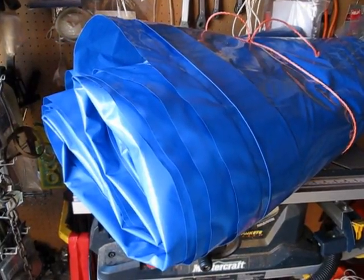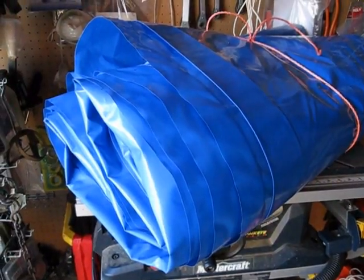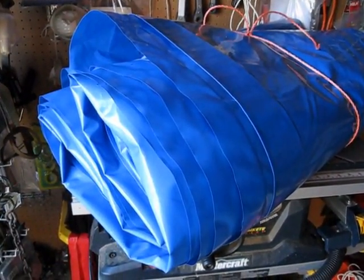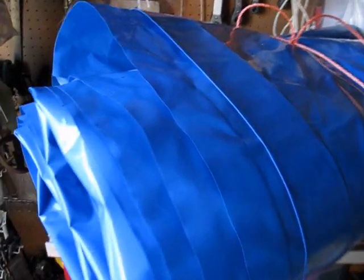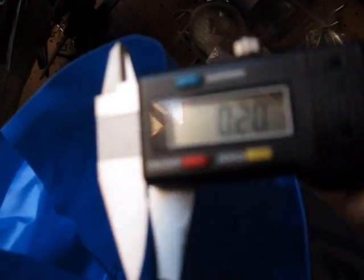Instead of buying another tarp for it, I got my local boat marina cover — a boat dealer — to come and shrink wrap it in this plastic. This plastic is pretty interesting. It's about 2 mil thick, very slippery. I'll show you the results.